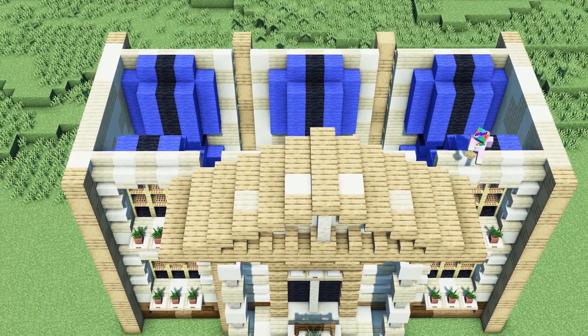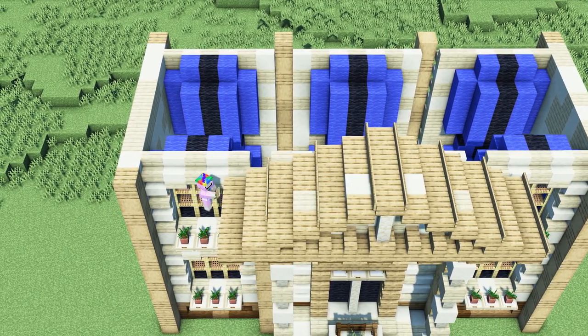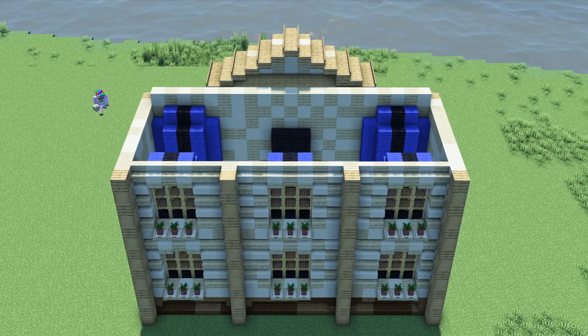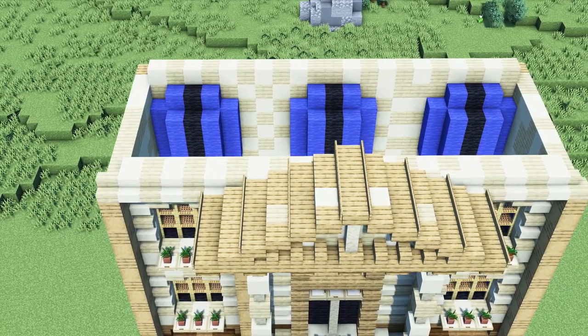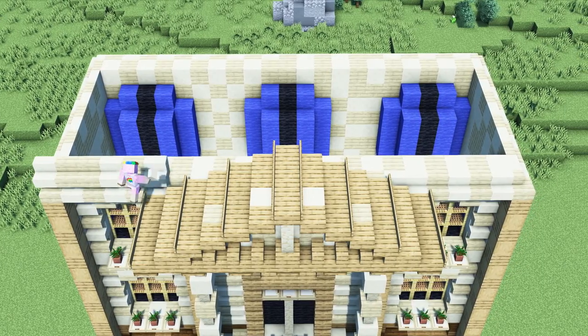Next we will finish off the roof and add four signs on every second layer. As a next step we will start building the roof by adding two rows of birch and sandstone on top of the original walls. We will then add two layers of birch and smooth sandstone stairs around the two rows that we just placed.